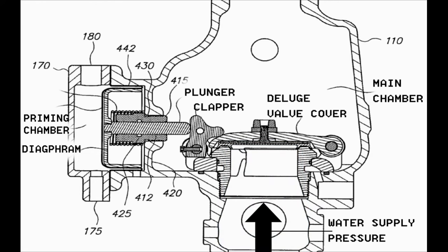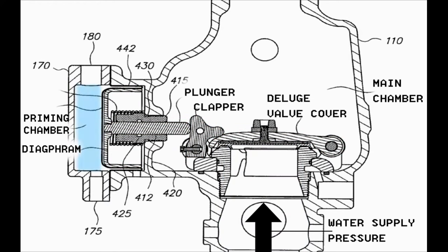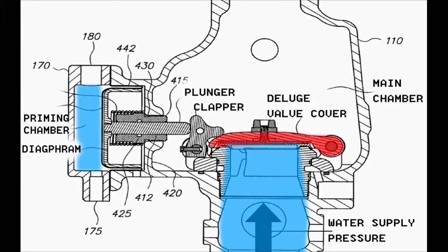In the shown figure, the Duluth valve is in the normal closed position, where the priming water pressure is pushing the diaphragm in the forward position, which is connected to the plunger, forcing the clapper to close the Duluth valve and overcoming the water supply pressure. Therefore, the priming water pressure behind the diaphragm is balancing the water supply pressure, causing the Duluth valve to be closed.